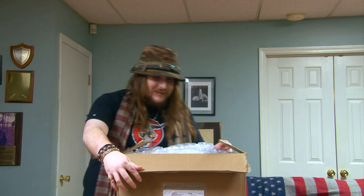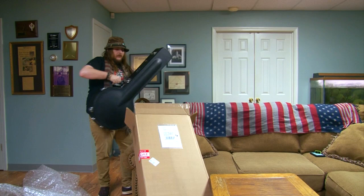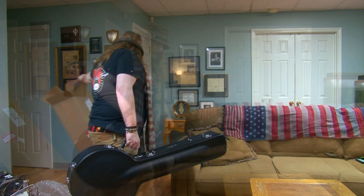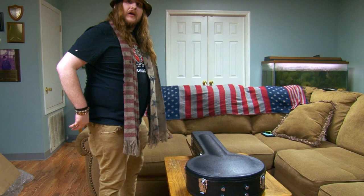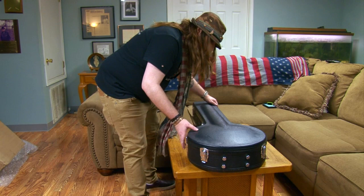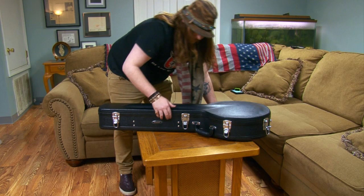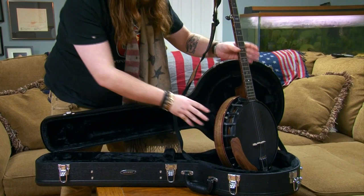Let's open this beauty up and see what she looks like. Very well packed — oh man, wow. All right, this case is extremely nice. As I set it down here, it's completely molded for this Aries banjo, which is amazing. I can see it's got six latches and it seems to be a very fine case. Let's open this baby up — wow, oh my goodness. Now that is just gorgeous. That is a beautiful banjo.